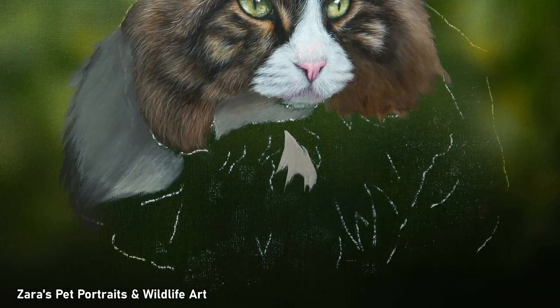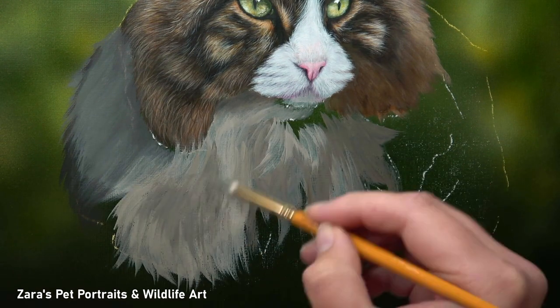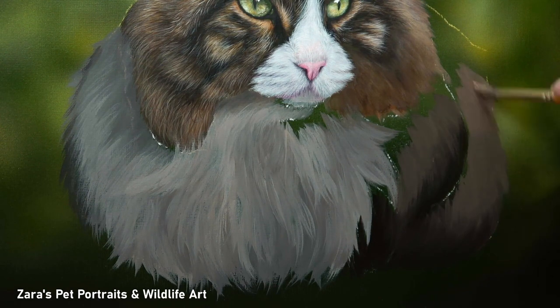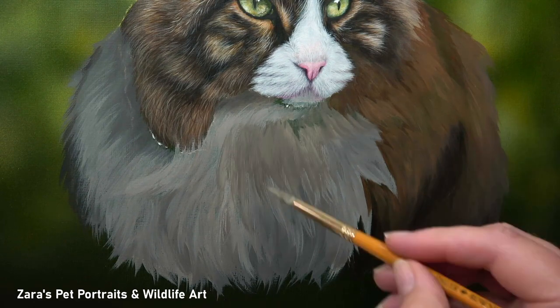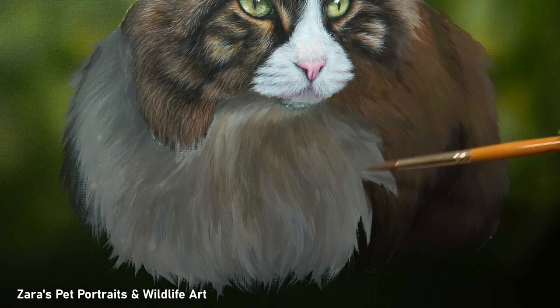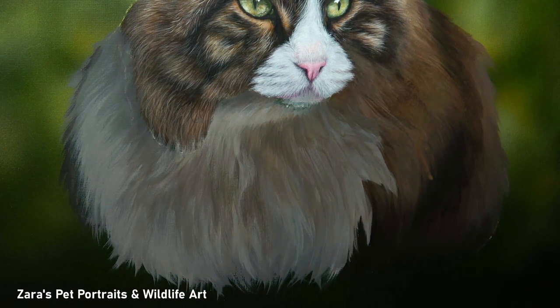On Patreon I do regular polls where members vote for their favourite reference photo to feature in an upcoming tutorial. This cat got the most votes on the latest poll. One area I really wanted to focus on was the soft out-of-focus fur on the body. In the original reference photo, the body on the right-hand side was significantly out of focus and became sharper toward the left. I wanted to capture that difference in texture — the really sharp in-focus face and the softer body — which required a different layering approach and blending technique.